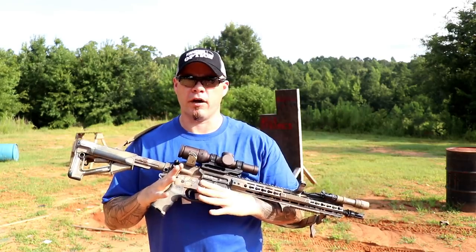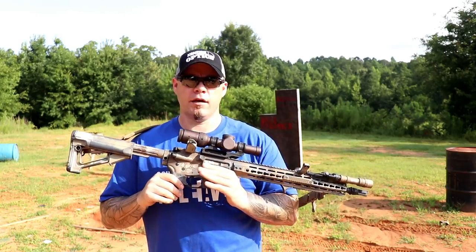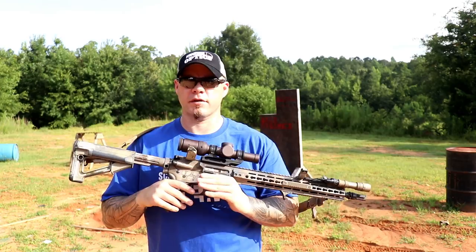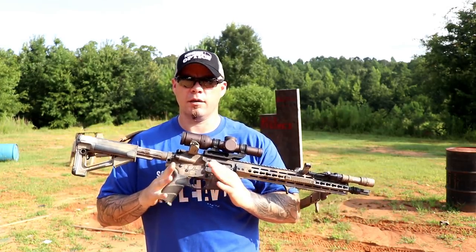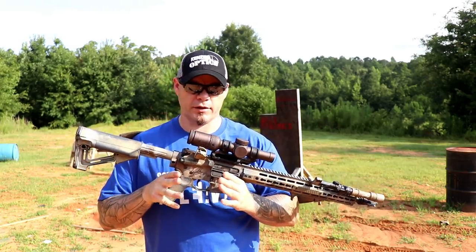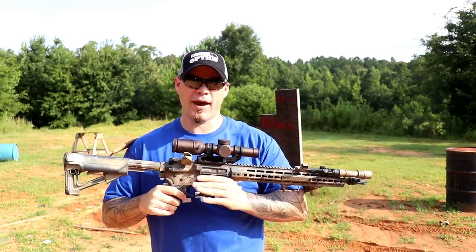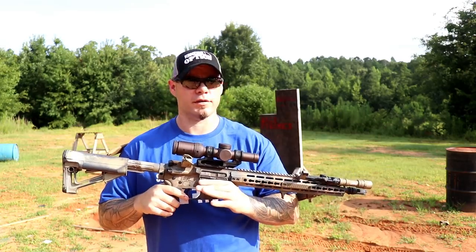The low power variable magnification optic category keeps growing and getting more and more popular. You're starting to see variable magnification optics replace red dots as standard optics on mini rifles in law enforcement and military self-defense. That's a good thing because variable magnification optics give you something that red dots might not necessarily be able to do as well. But because there are so many options out there, we need to know what's good and what isn't.